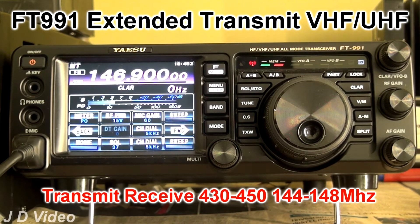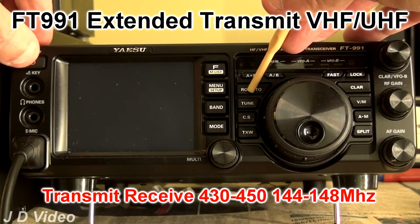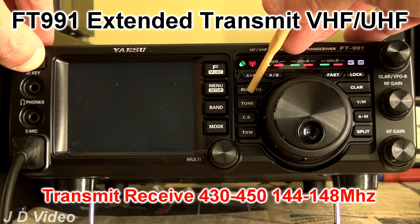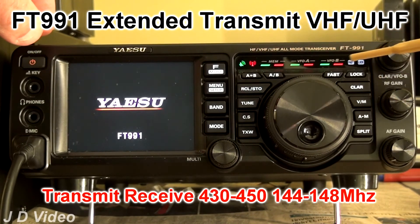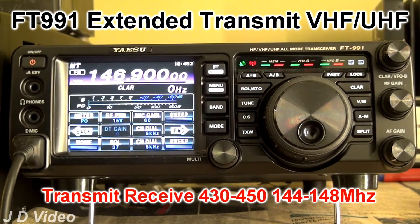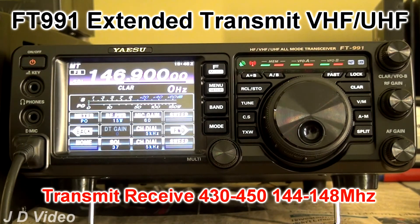While we're having a play with the buttons, a couple of test modes you might be interested in. One is to test the row of LEDs on the display. If you press the RCL and STO buttons and then switch the radio on, these LEDs will light up. I'll dim the lights down a little so you can see them better.